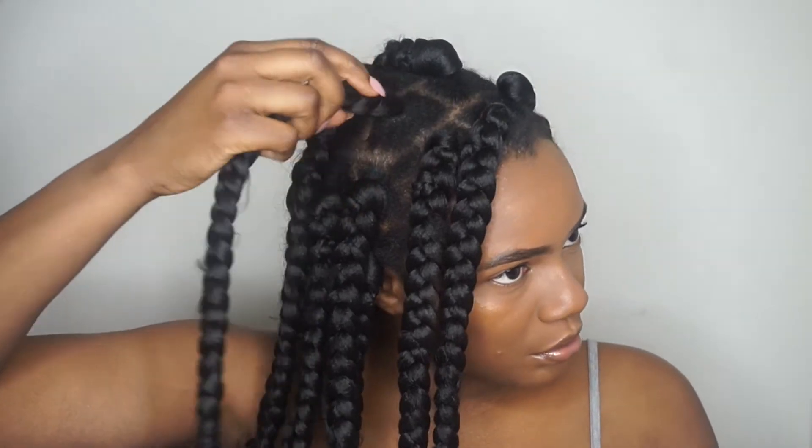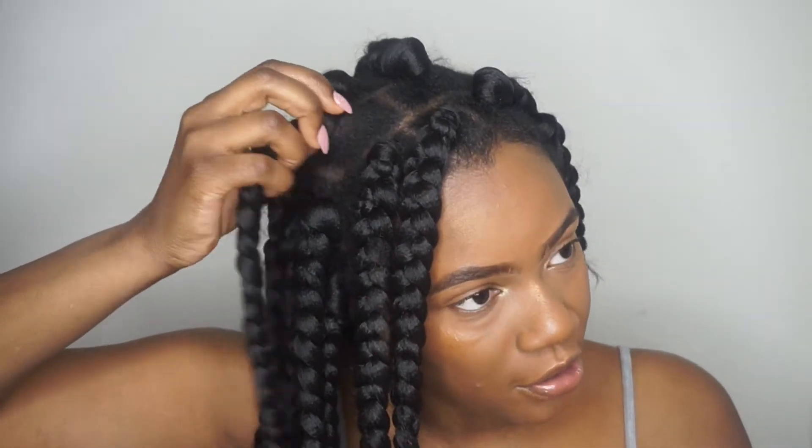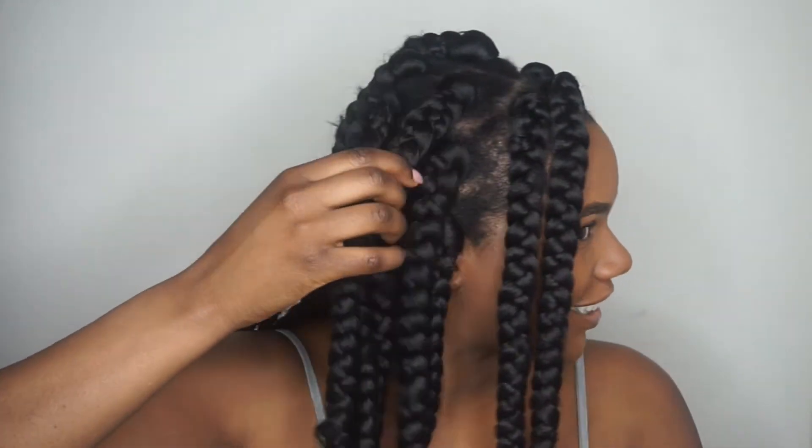Hey guys, welcome back to my channel. I like this because it doesn't tug on my edges. I do them really loose — as you can see, I only did them like a week ago and they look like they're growing out a lot, but it's just loose. Most of the time I just wear them out like this in a side part, sometimes I draw my edges down, sometimes I don't.